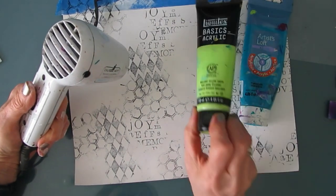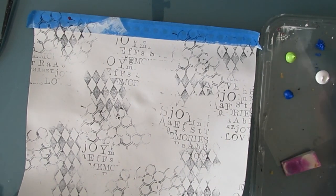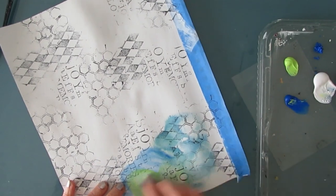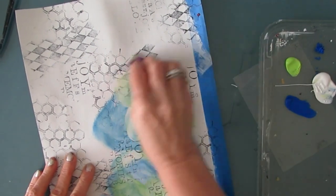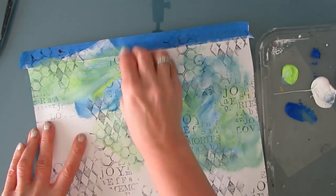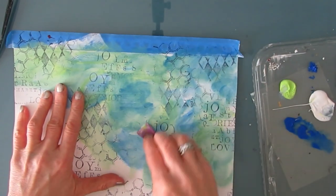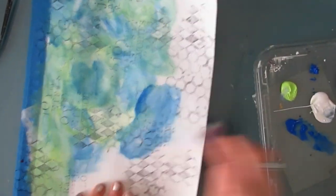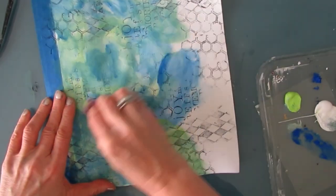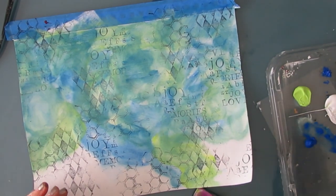I just want to give my archival ink a good dry, and then I'm going to come in with colors. I only end up using the cobalt blue and the yellow green — I don't use the turquoise. I'm using the block and blend technique, applying them wet on wet with white gesso right onto the page with a makeup sponge. I want some areas to be more yellow green, some areas straight cobalt blue, and then all the tones in between.